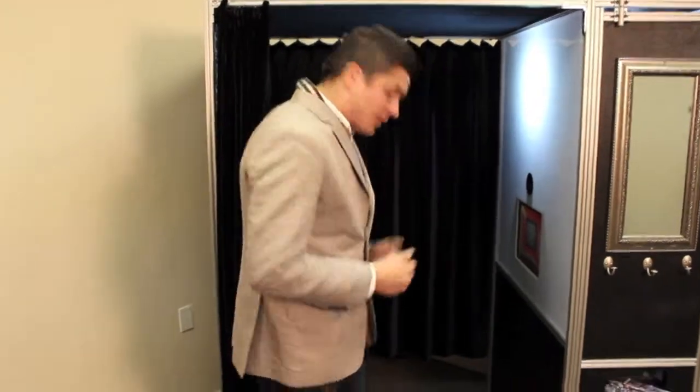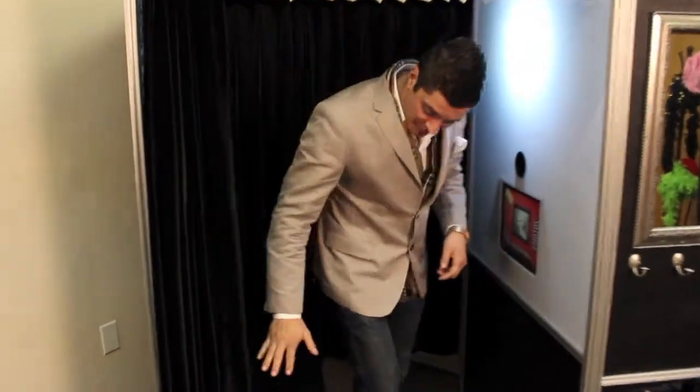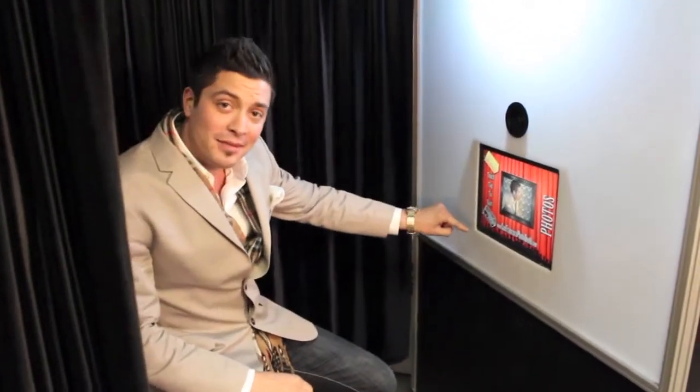When booking the photo booth there's several different layouts that you can choose from. Today we're going to do a three pose, so your guests will step on into the booth and have a seat down here on the comfy extra wide seat.